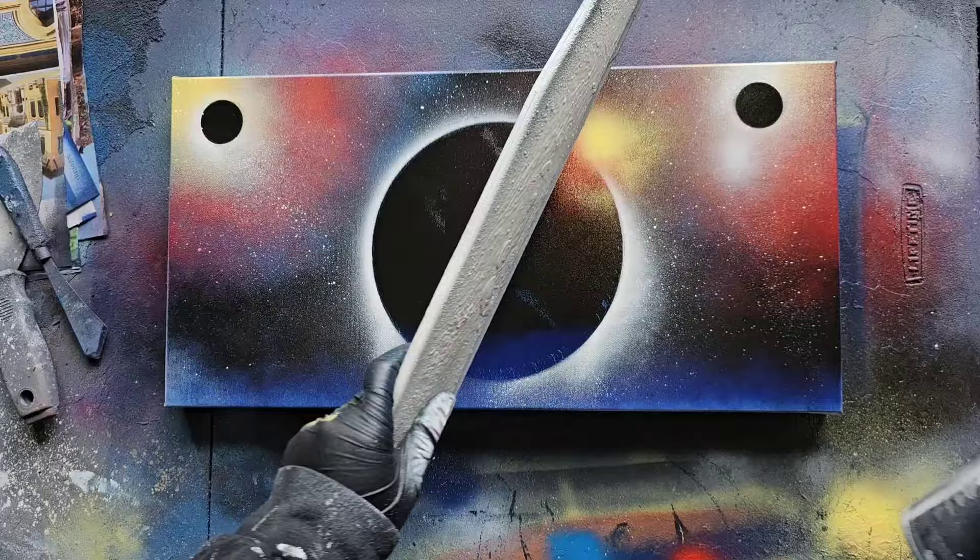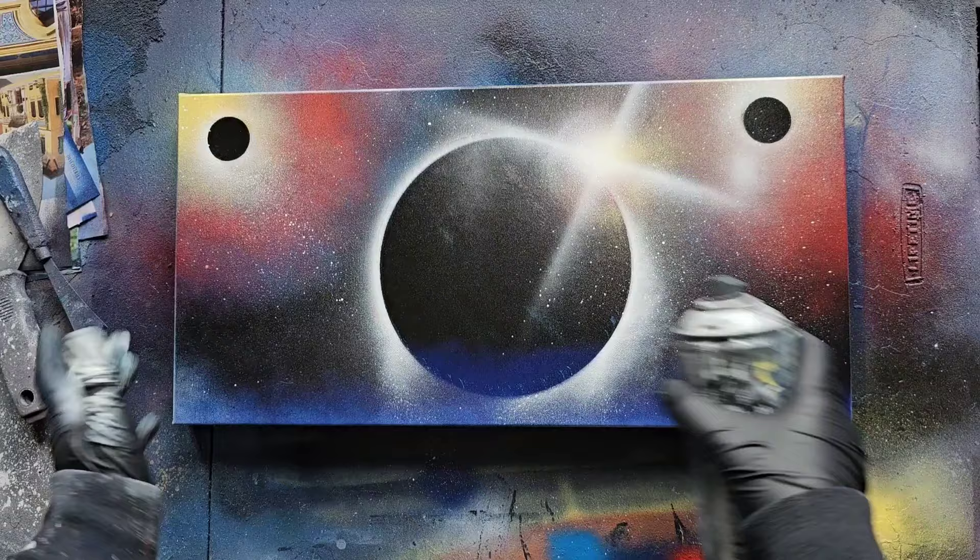We have our background — it's nothing too crazy, but it's fun. We've got a bunch of eclipses and stuff. Now we're going to go ahead and do our city.